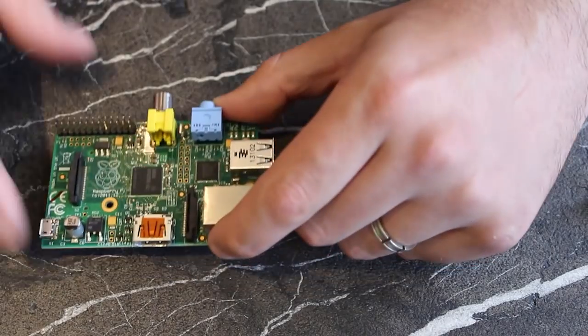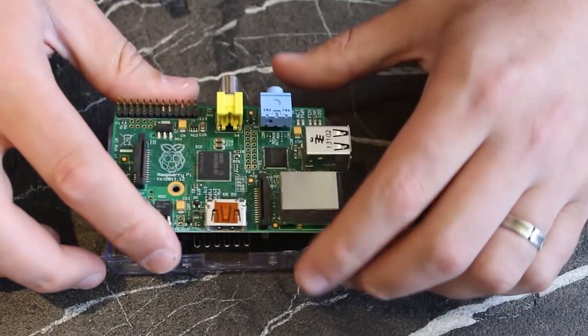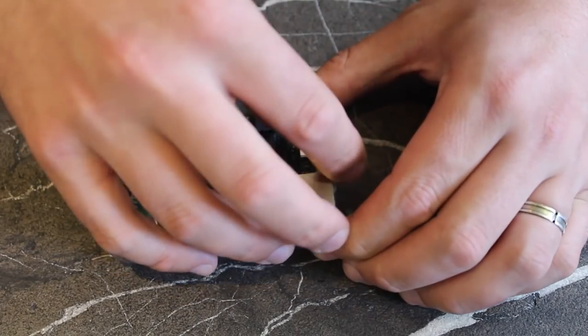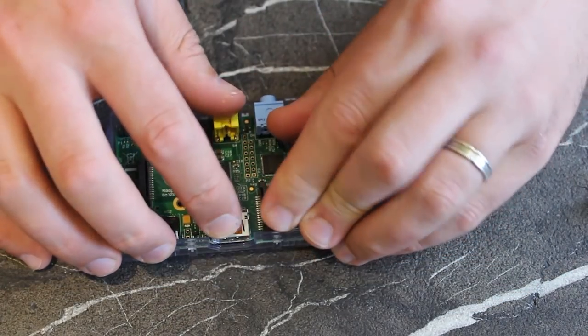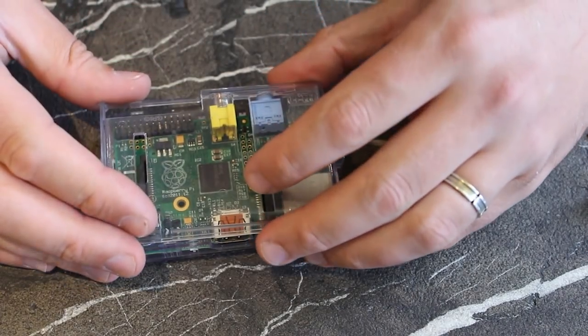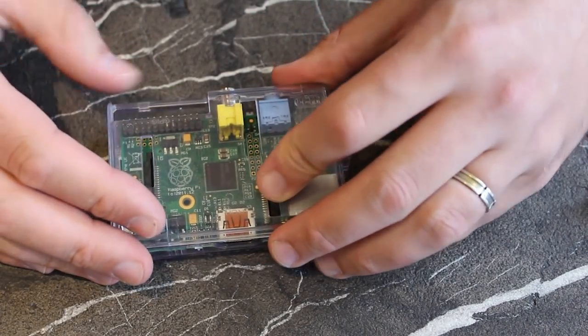I also suggest you buy a case as soon as possible. There's a good variety of cases out there and you can even 3D print one. The only thing you really need to know is whether or not you want an opening to access the GPIO ports. I picked up this clear case with GPIO access for about $10.